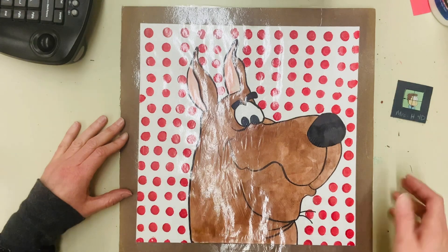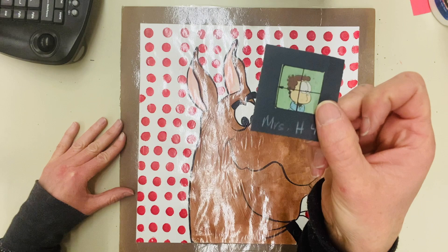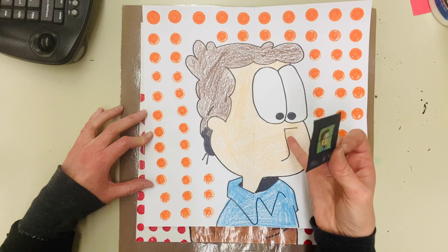Hey boys and girls, welcome to Art Recycled. Today we are going to learn how to use the grid method to enlarge a picture. I do this with my fourth graders — they take comics from the newspaper, divide the comic into four boxes, then take a larger sheet of paper and fold it in half each way to make four boxes, enlarging a one-inch by one-inch comic 12 times to a 12-inch by 12-inch picture. It's a great way to teach proportions and mathematical drawing.